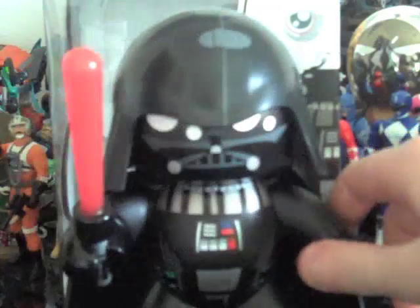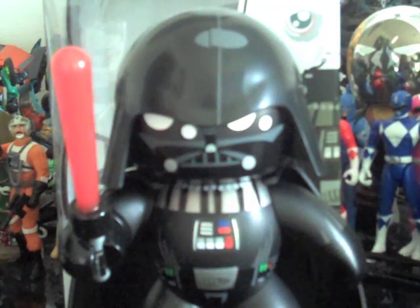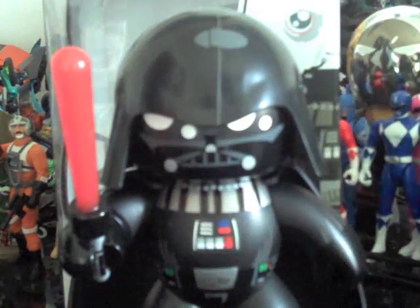Here's Version 2 of Darth Vader. The only differences from the original are a better, more accurate and detailed paint job, a removable hand, and a double-sided head.